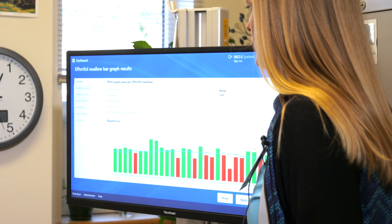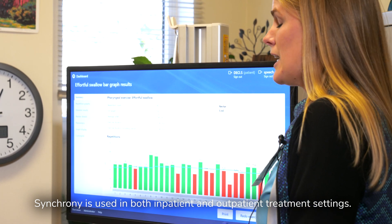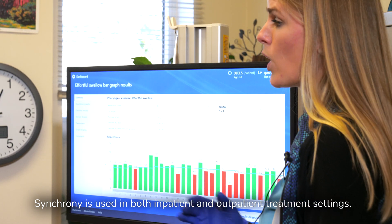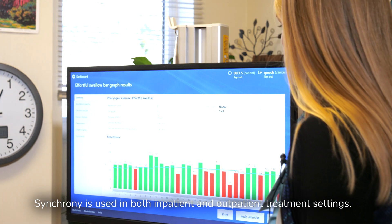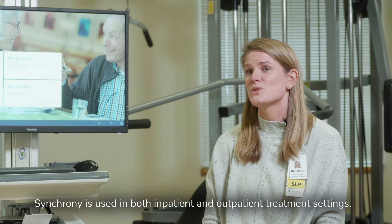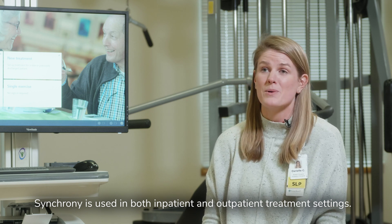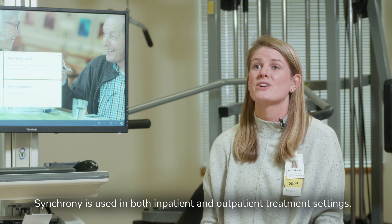Between sessions we can pull up a graph of progress over the course of a week or two weeks, so we can see where the patient was two weeks ago versus today. Using muscle memory, they can then complete those exercises at home in a similar way, which can also help improve outcomes because they're getting more therapy and continuing those exercises.